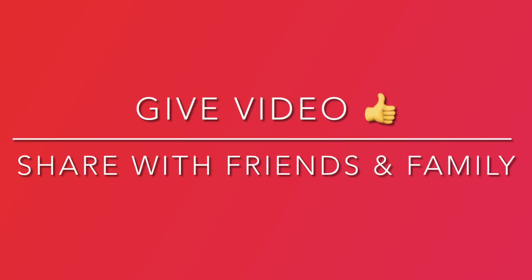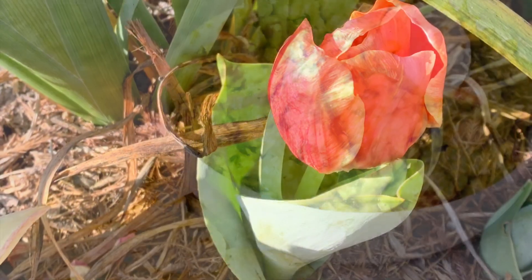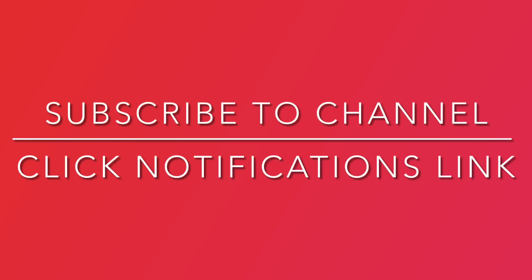If you are enjoying this video, give it a thumbs up and share it. If you enjoy watching our videos, help our channel grow by clicking subscribe, followed by clicking the notifications link.